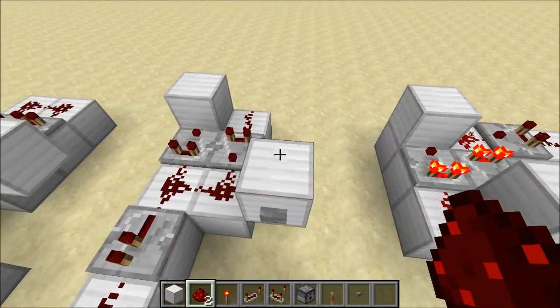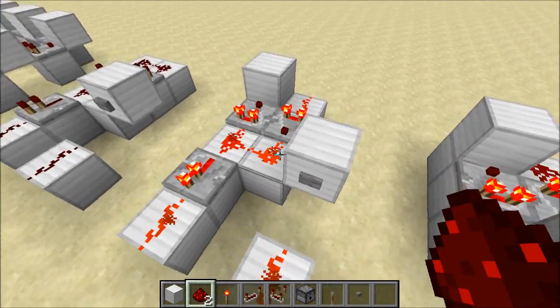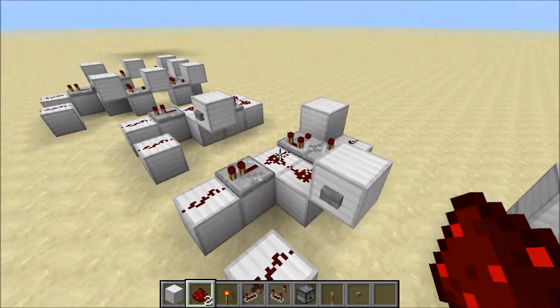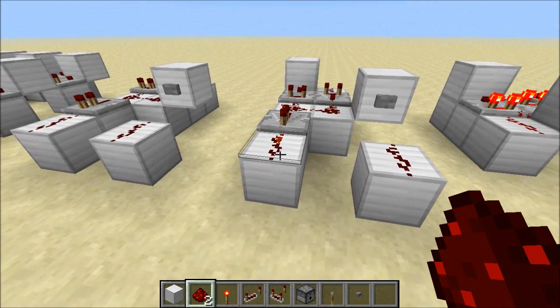Now, if we allow the signal to decay once, what happens is we get a strong signal coming in here when I pulse it, but then it decays. And so we can use that to sustain a pulse. So we watch this guy — it'll decay quicker than this one.